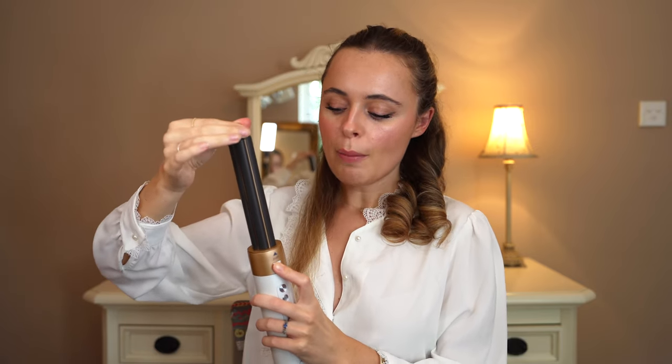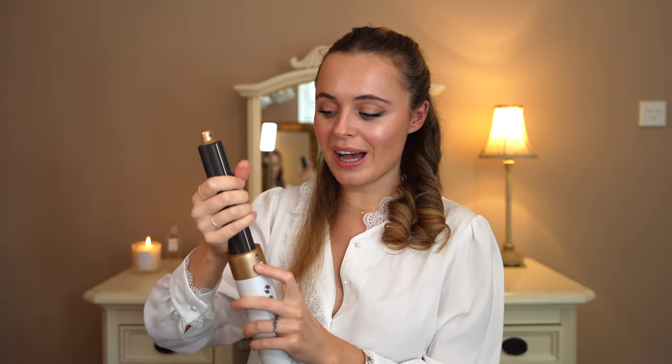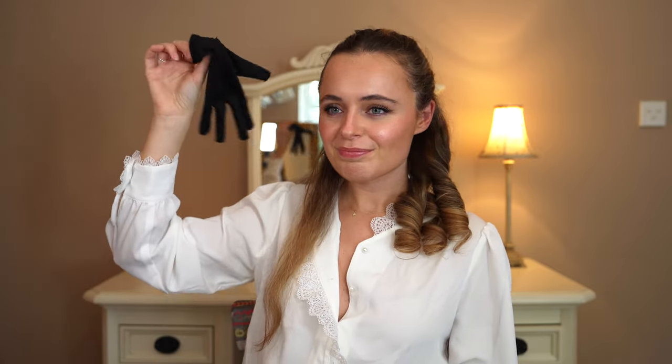I'm going to talk you through thoughts on this and how it compares to the Dyson Airwrap. We need to change the curling barrel. I'm going to be completely honest in this review — I'm assuming you're meant to use this little nozzle at the top to pull it off, but it's quite stiff, maybe because it's just new. Maybe it will loosen up over time, but right now getting that off by just turning it is quite difficult. You actually have to put your entire hand around the barrel to twist it and pull it off.